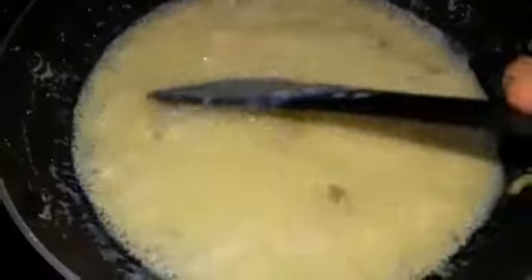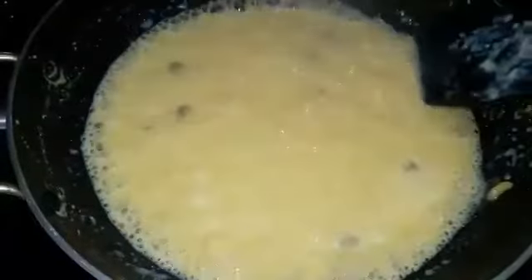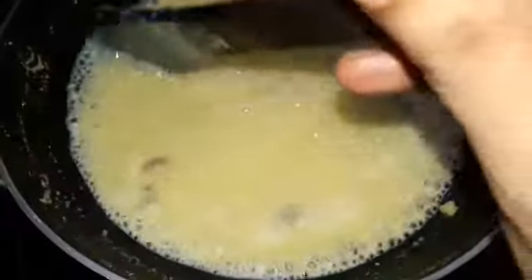Now the volume of the milk has reduced really well, as you can see. Don't stop stirring. Don't let the milk stick to the sides. It is getting really thick and the color is also changing.